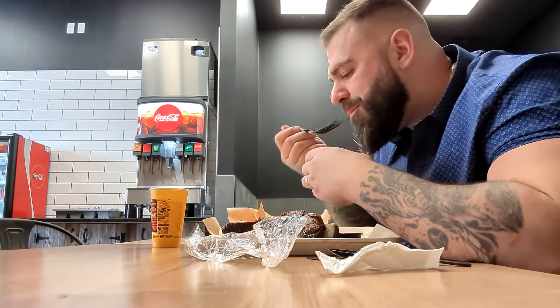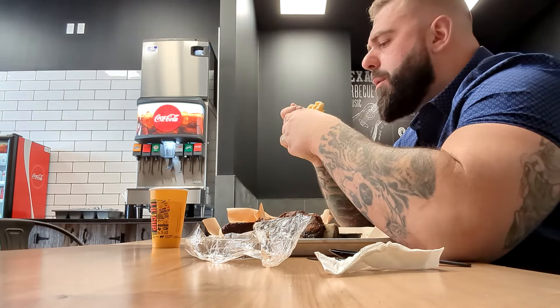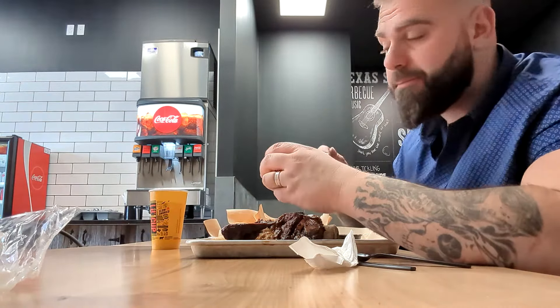I'm gonna try the sides. Mac and cheese — just a basic mac and cheese, nothing special going on there. Gonna try the potato salad. Mmm, that's good. I recommend the potato salad for sure.